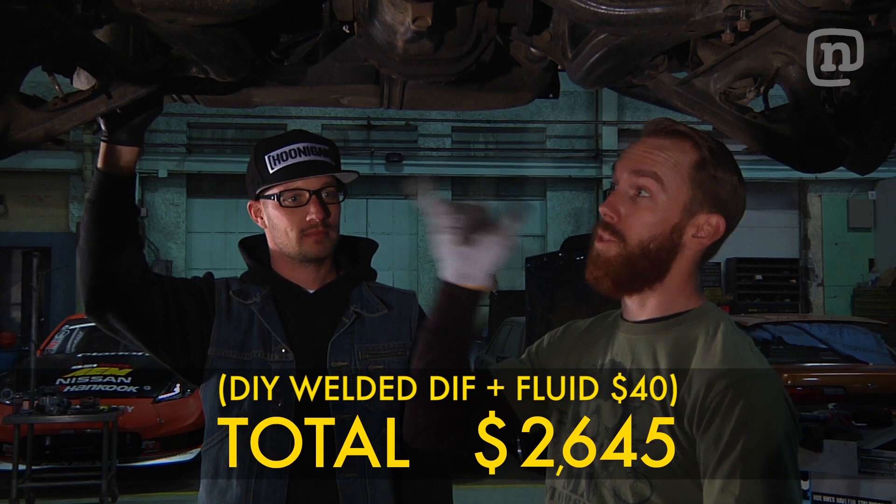All right, these two forties come as a one-wheel peeler, so we're going to drop this diff, open it up, and weld it so we got both wheels spinning together — because that is the most important part about a drift car.